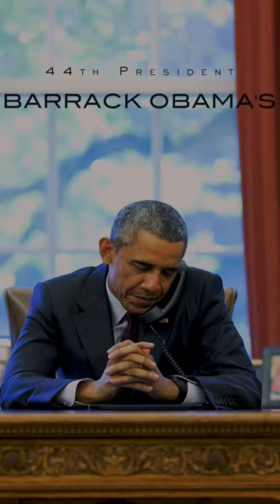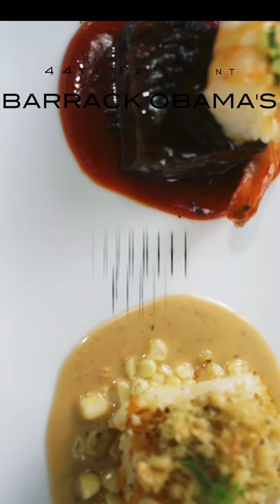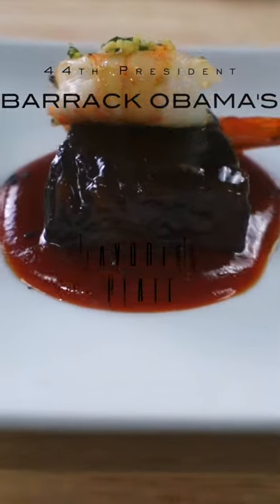The 44th president of the United States, Barack Obama's Star Dish. You will learn how to make this legendary fork-tender short rib and crusted Chilean sea bass.